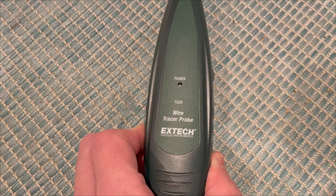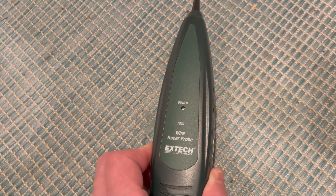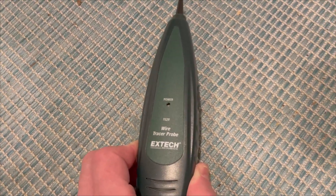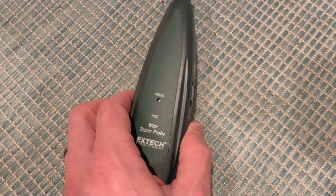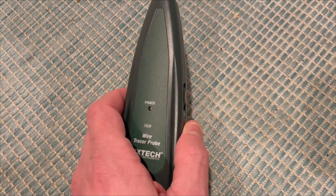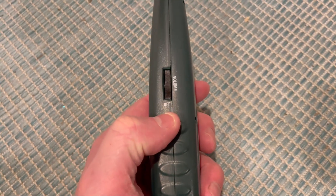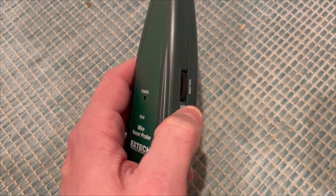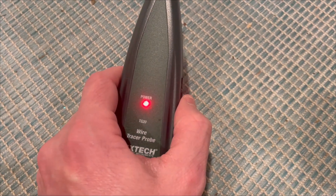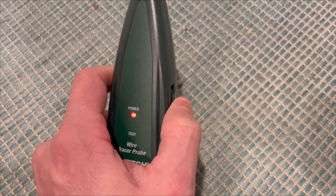The probe is required if you're going to be using tone mode with the transmitter. This is essentially your speaker device — you're listening for the signal sent through the transmitter through the wires, and it sends out a tone as you get closer. There's just one operation: a thumb wheel that starts in the off position. You turn it on, the power LED lights up, and the higher you scroll, the higher the volume.